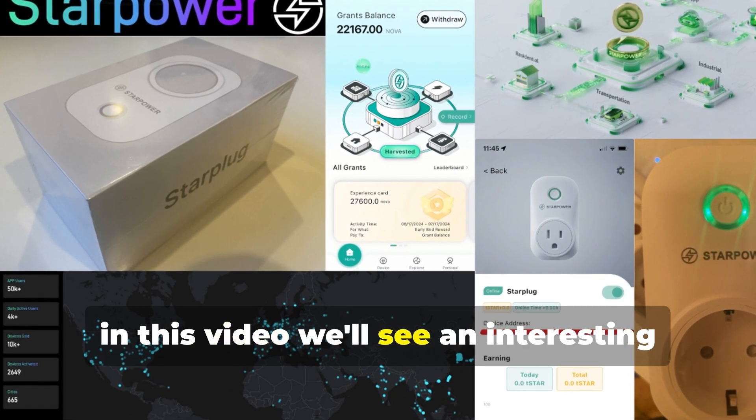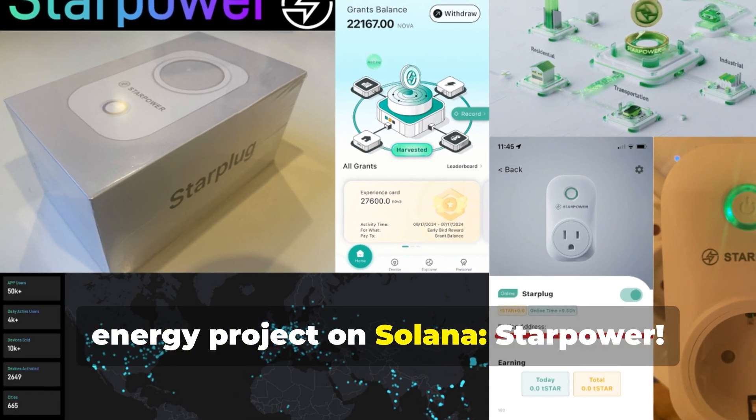Hello everyone! In this video we'll see an interesting energy project on Solana: StarPower.